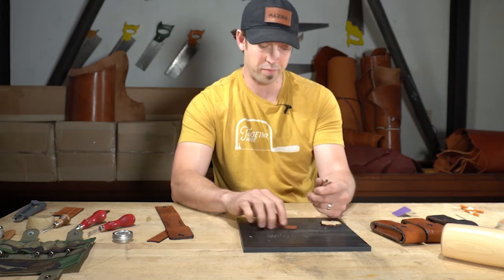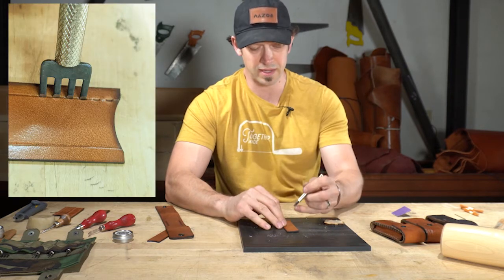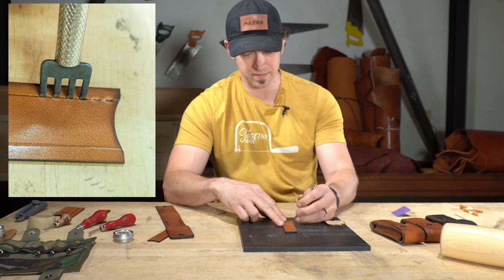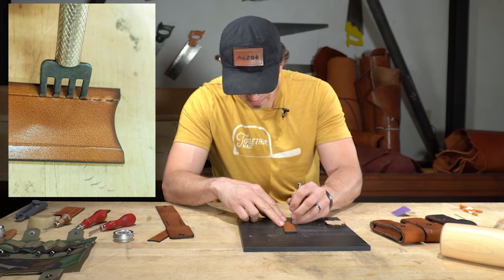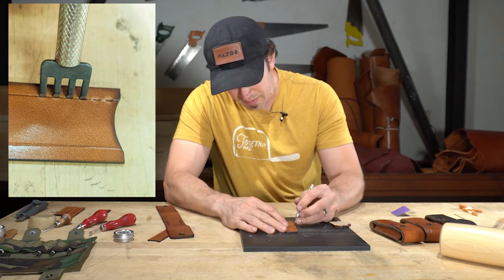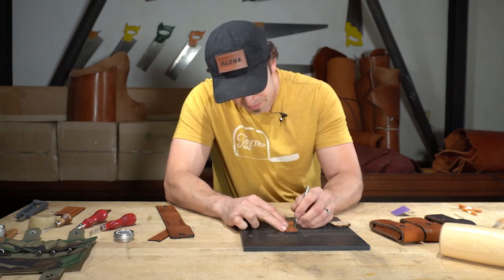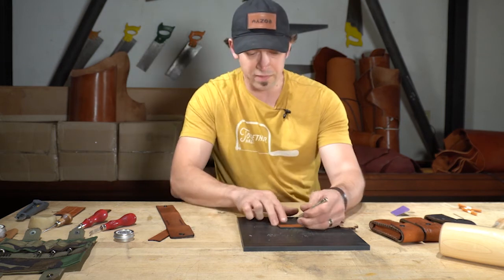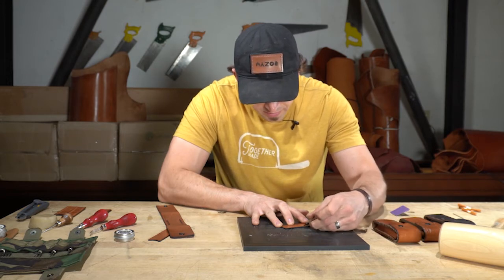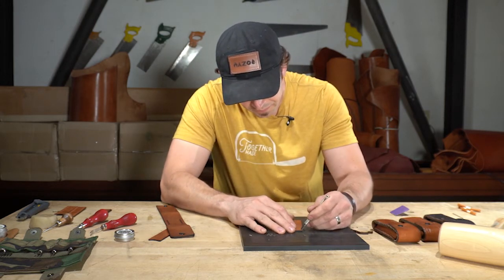You use the first prong — the one closest to you — and stick it in the last of the previous marks. That keeps your spacing, using it as an index to work your way down. I'm going to work my way down putting the first prong in the last of the previous marks, leaving three new marks each time. If I get to the bottom and don't quite line up — which happens quite a bit — I can work my way up from the bottom and work that out. I want to have 20 marks.